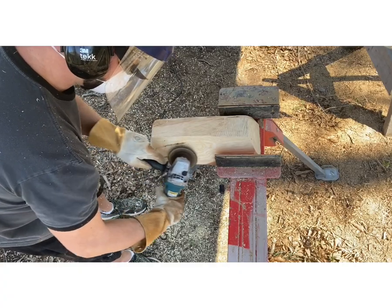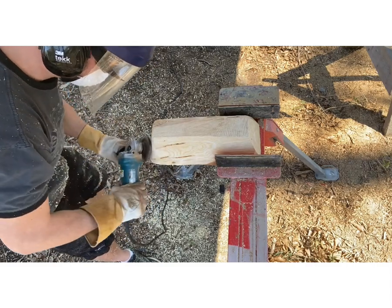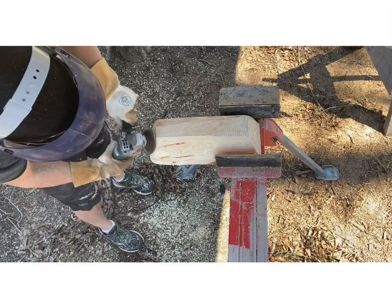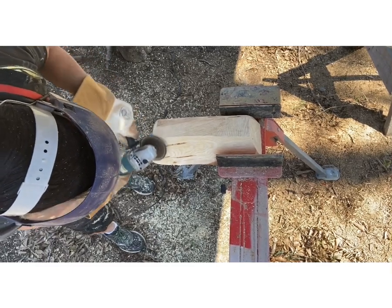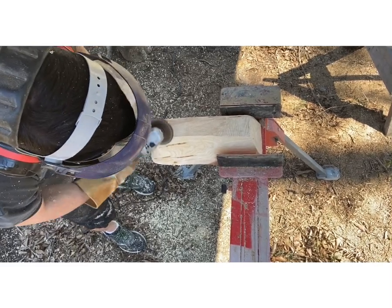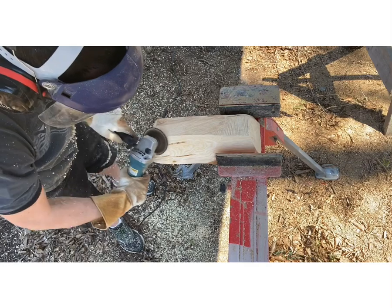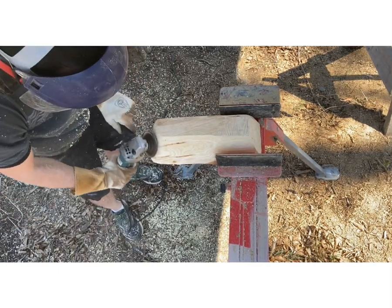When I cut this out with the chainsaw, I cut the top and the bottom as flat as I possibly could — that's going to save you more work later on. Then when I cut the sides, I cut it as close to the shape I felt I wanted for this piece. You could pretty much carve the whole outside with a chainsaw if you've used one for a while. On this piece I've got some wormholes — I'm not really worried about that; you can either fill them in with epoxy filler or just leave them as is.